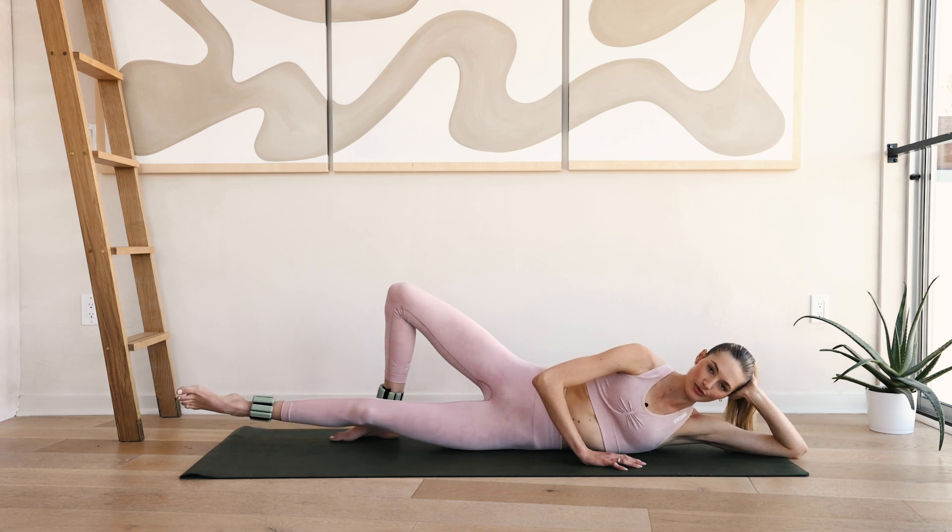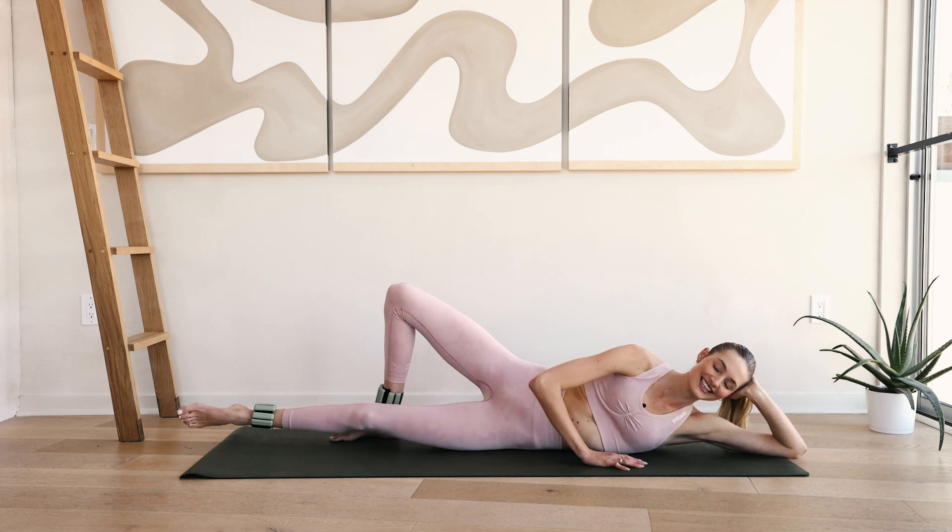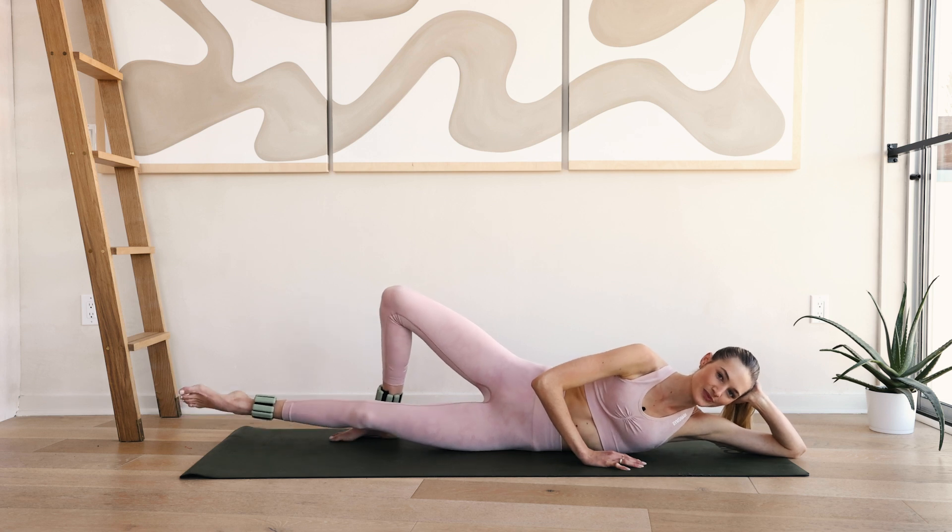Hold up here and reverse — our favorite word in Pilates. Ten, nine, keep breathing, eight, seven, six, five, four, three, two and one.